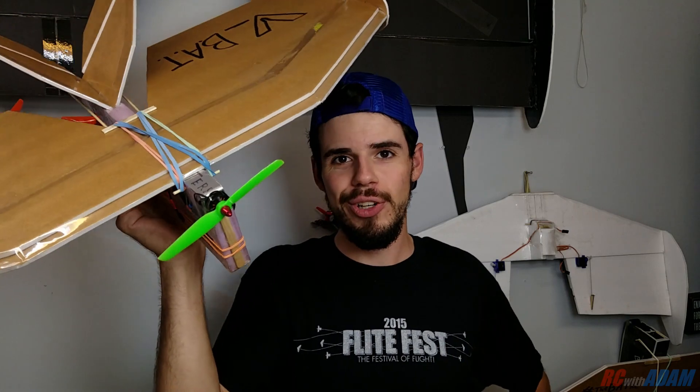Hey, thanks for watching. I hope you enjoyed learning about and watching the V-Bat. Stay tuned for more. Consider subscribing to this channel if you enjoy this kind of stuff. Comment below with any thoughts you have about the V-Bat.